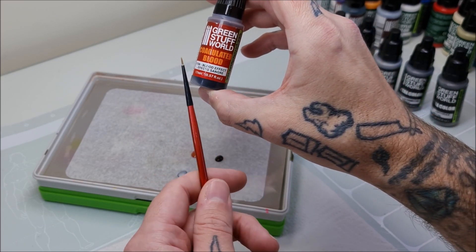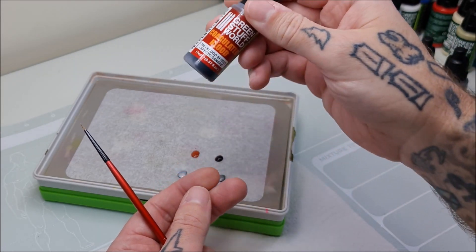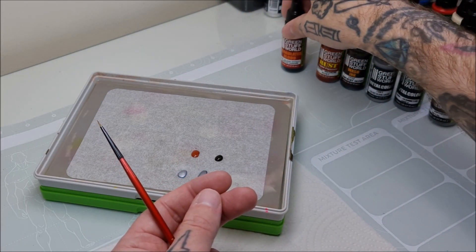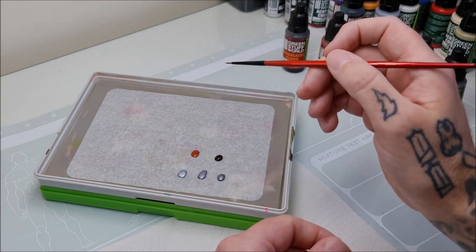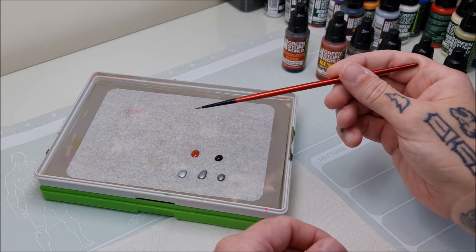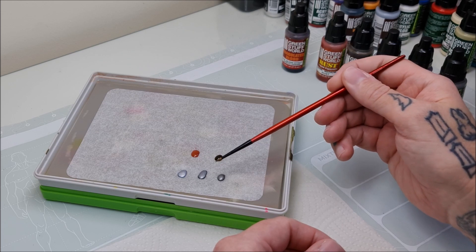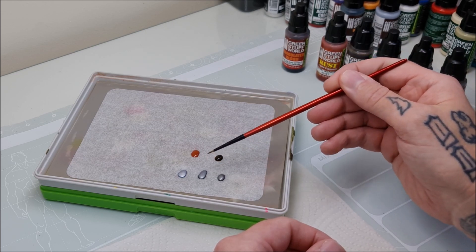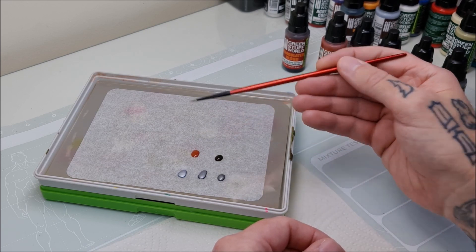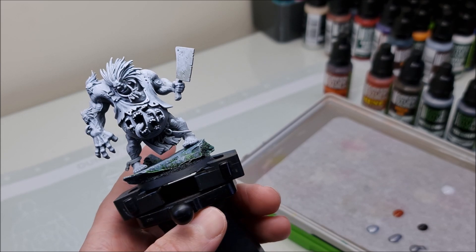I'd advise waiting to put the Coagulated Blood onto your palette until the moment you're going to use it, because it's such a strong paint it can sometimes seep through the wet palette paper in reverse. So load that up right when you need it. We'll base the blade with the mid-tone, wash it down, create highlights and weathering, run through the rust process, and finish with blood.